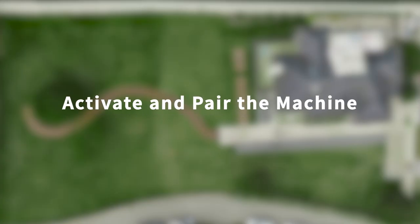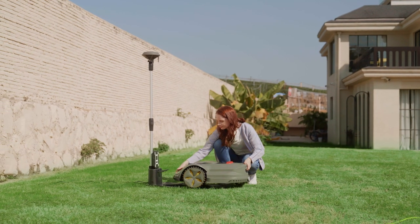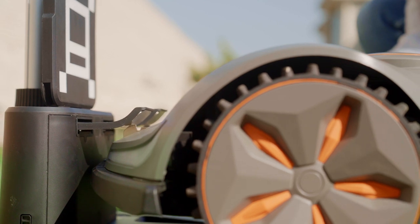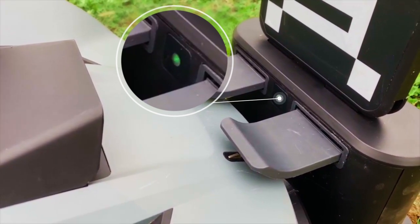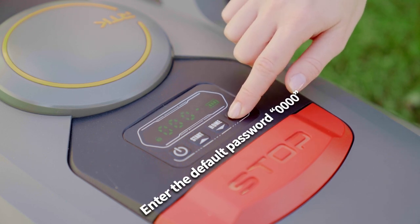In this part of the video, I will show you how to activate and pair your mower to your smartphone. First, put the mower onto the charging station. Make sure the mower's electrodes and the charging station's electrodes are touching each other. Once the charging connection is established, a green light will blink on the charging station to indicate charging in progress. Then you can turn the mower's power on.